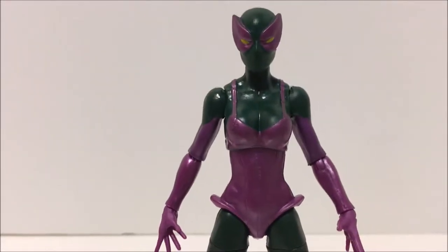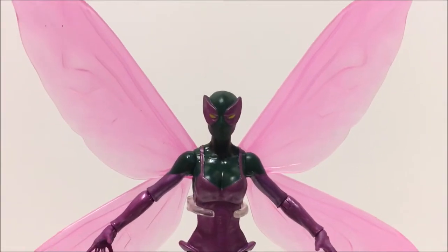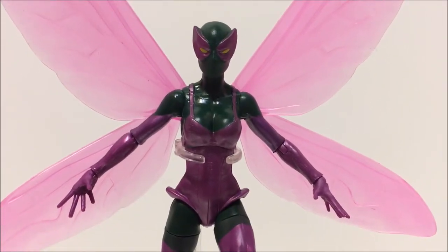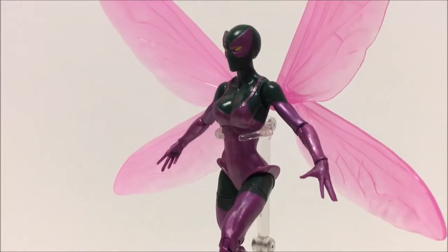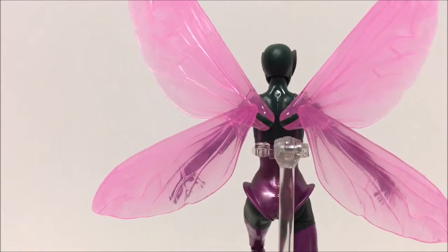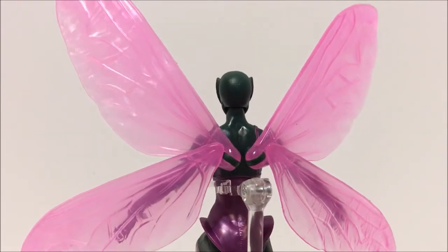Let's put her together, put those wings on, and pose her a little bit. Here we got Beetle all winged up — translucent pink wings. These wings are the same wings we saw with Wasp in the Ant-Man wave not too long ago. I just love this sculpt — very nice sculpt. You know, Marvel Legends and a lot of toy companies reuse sculpts and make it work. I don't care if it's reused — for such an obscure character like Beetle, I'm very proud to have it in my collection. You can see the wings from the back look very nice.